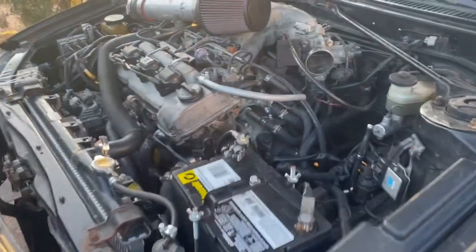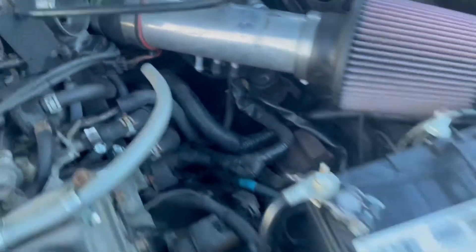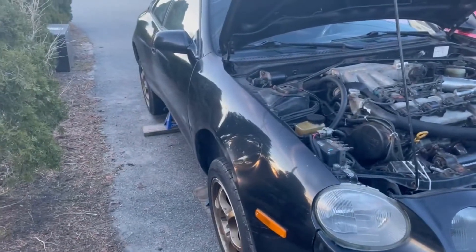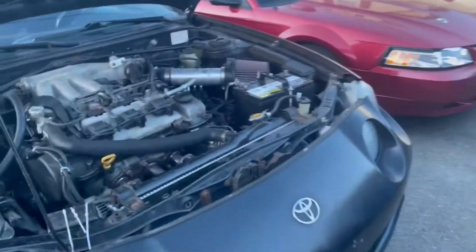I'm going to continue unbolting that motor mount. I was able to get the motor mount bolt out, but it's getting dark now — the sun is starting to set and the temperature is dropping. I'm getting cold, so I just kind of put everything in there for now. The motor mount isn't bolted in but it's being held up by the jack, and I still have two motor mounts holding it up. I'll leave it like that for now and get back to it — it's going to rain for the next couple of days.